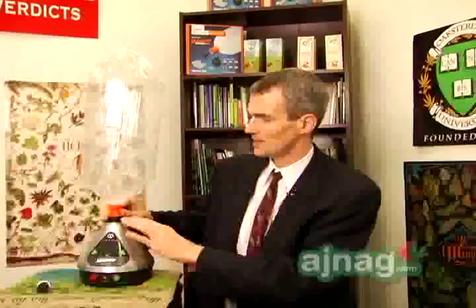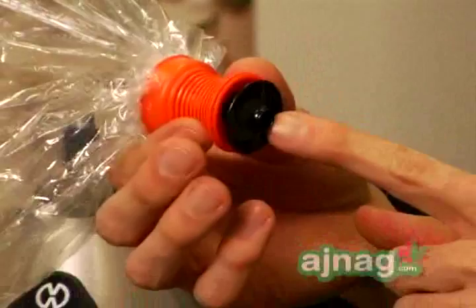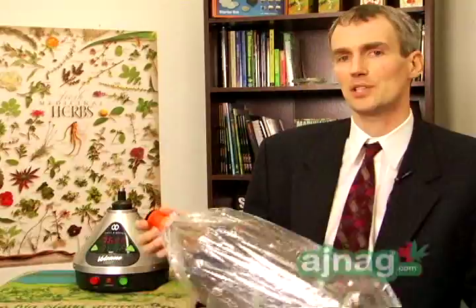If there was cannabis inside of here and we vaporized it, it would collect inside of this and add a little bit of color to this bag. And then as I breathed it in, it would be the same effect as if I was smoking from a cigarette or from a pipe or a water pipe using the same material.